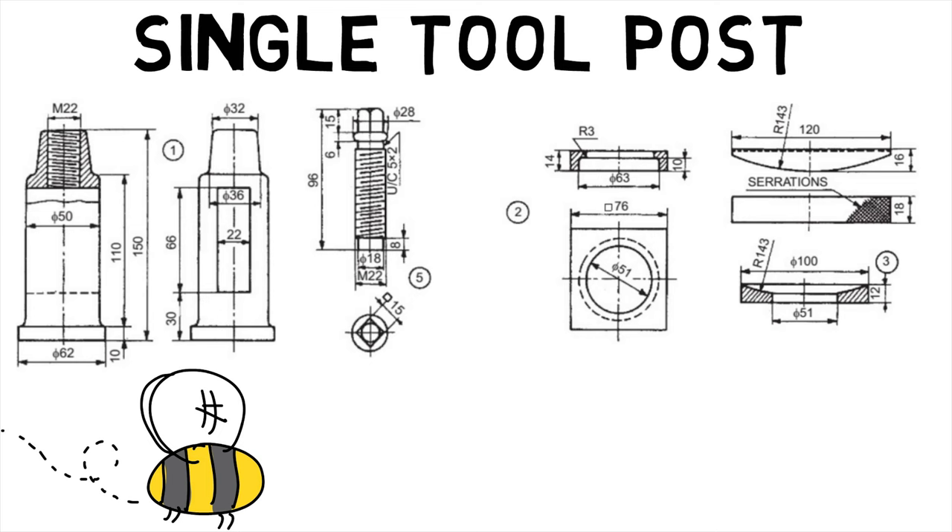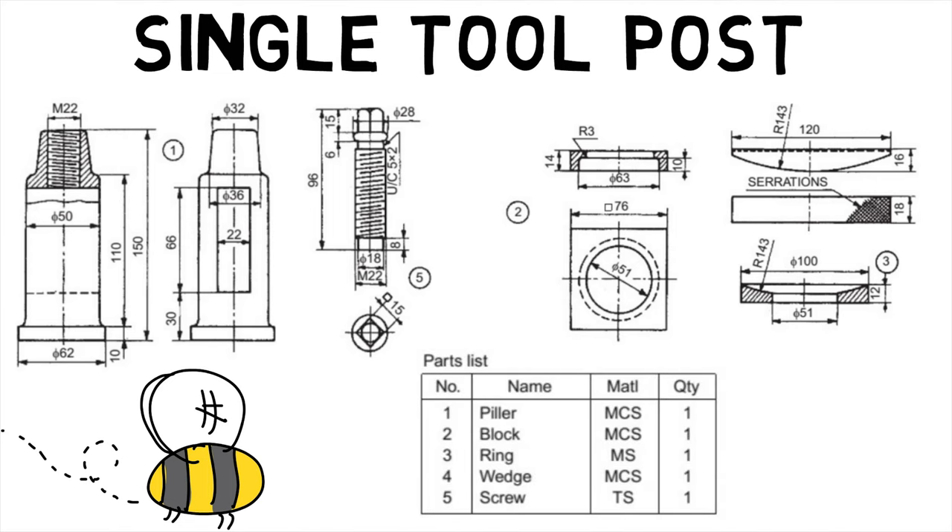A circular ring, labeled 4, having a spherical top surface is slid over the body and the wedge labeled 3 is located in the vertical slot. The tool or tool holder is placed over the wedge. By sliding the wedge on the ring, the tool tip level can be adjusted. The tool is clamped in position by means of a square headed clamping screw, labeled 2, passing through the head of the body.